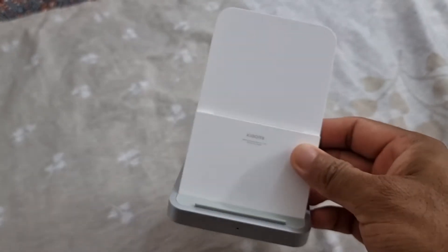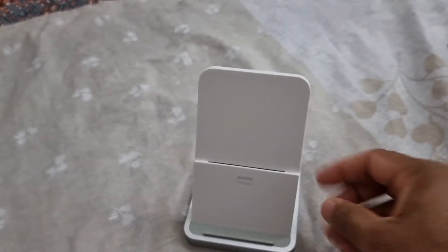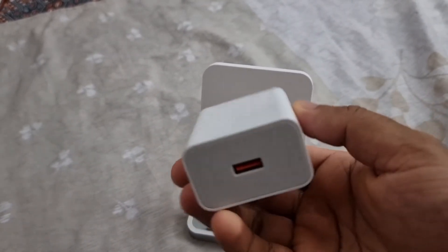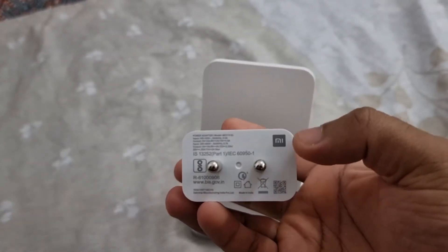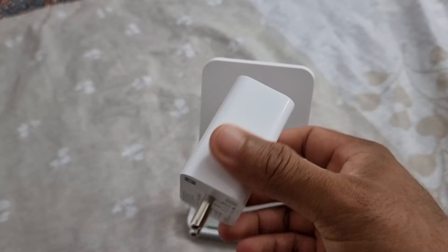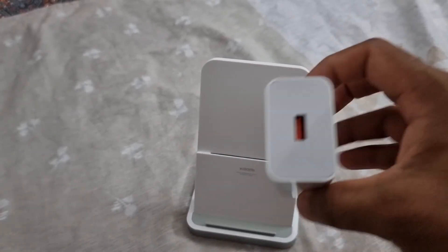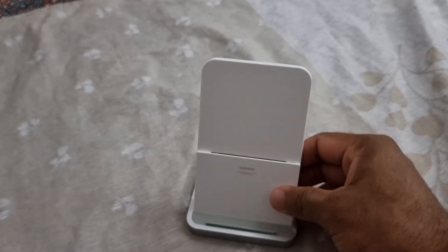For the best output we need to use the Mi 33W charger. I brought the 33W brick here, which is the Mi 33W charger. You will get the best output when you combine these two.